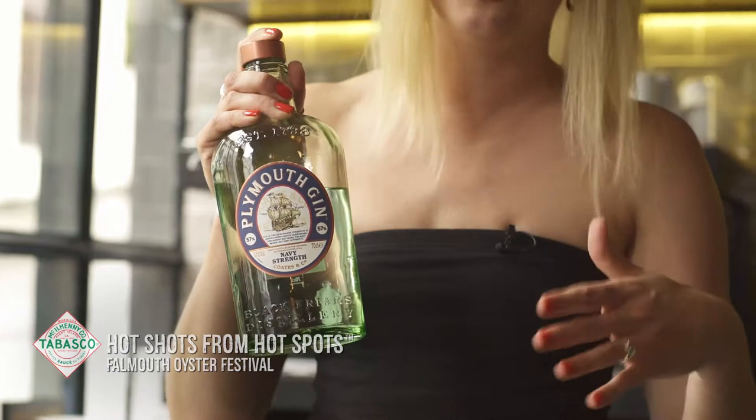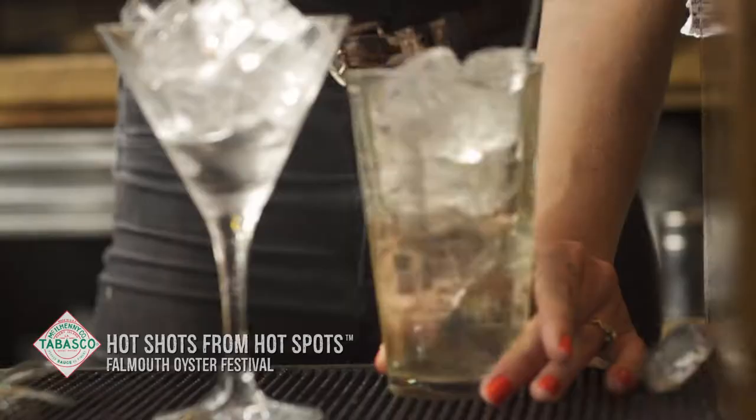It's a fantastic, smooth, smooth gin. A good old dash of that — around two and a half shots.